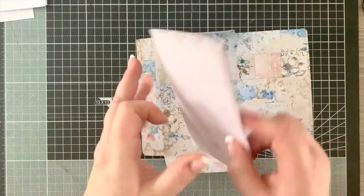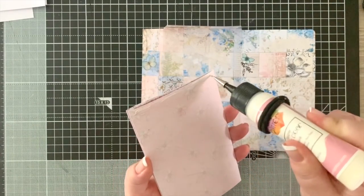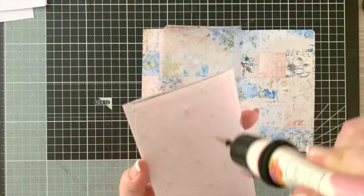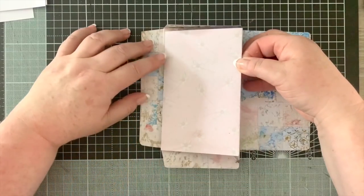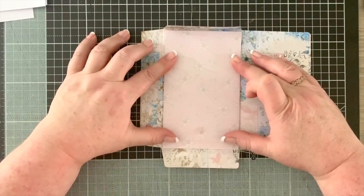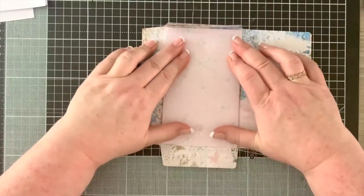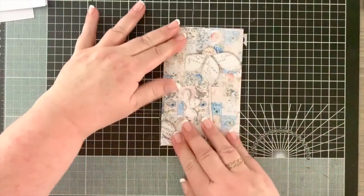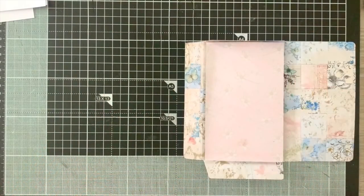I'm going to put some glue close to the edge on the underside, and stick the inner section down inside the envelope. Before doing anything I want to make sure I've got it in the right spot - yes, it's all closed and perfect. We've got it all in place, and now it's just a case of decorating the pockets.